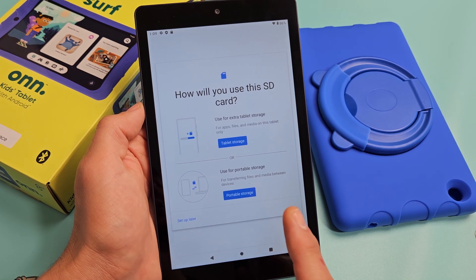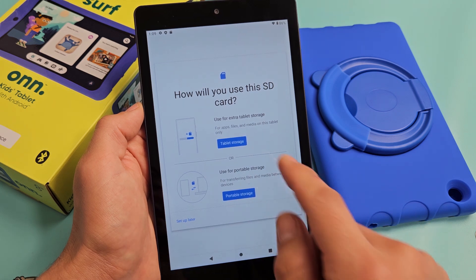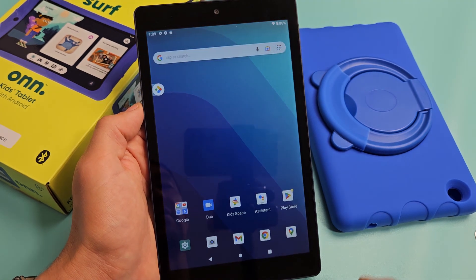Here is the OnServe Kids tablet. I'm going to show you how to insert the SD card and format it as extra tablet storage or portable storage. So very simple here.